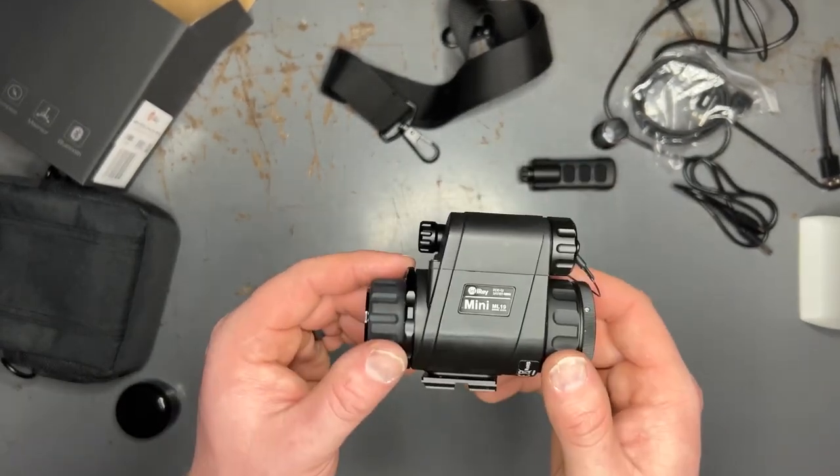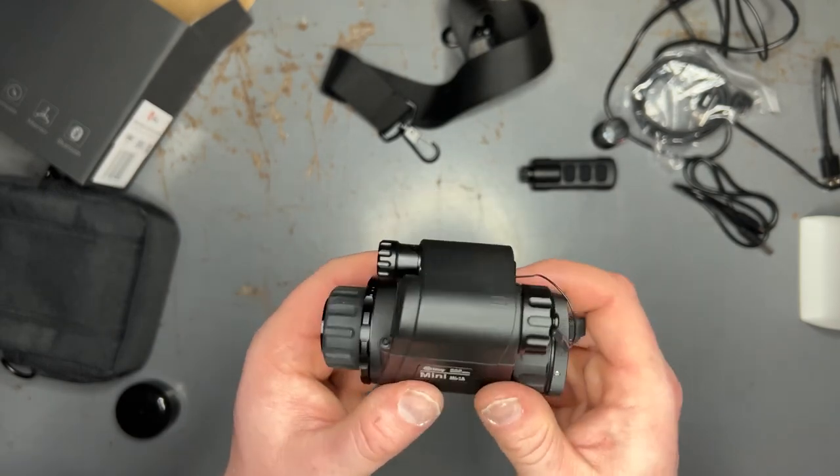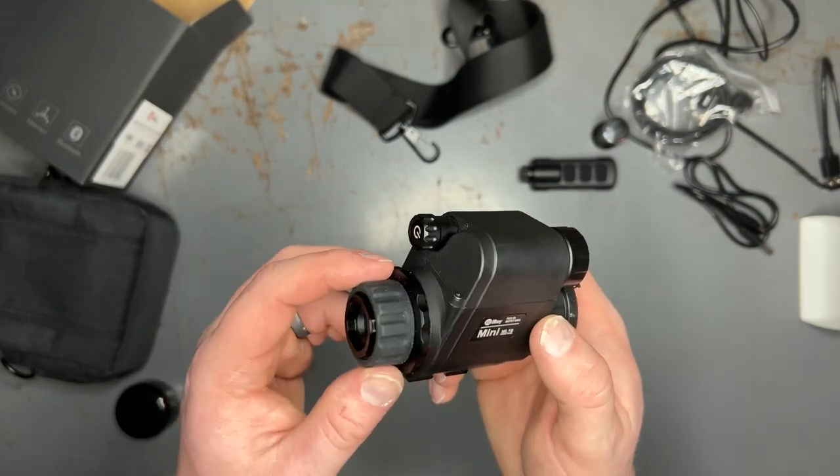That said, if you were using this for scanning or something like that, this is a very, very cool option. That was kind of an overview and unboxing of the iRay ML19 thermal monocular. As you can see, this is an extremely capable unit — it works very well for the price. $2,500 for the quality you get is absolutely outstanding. If you guys have any questions on it, please leave them in the comment section down below. I'm going to have a video coming out very soon comparing this versus the FLIR Breach and which one I would choose and why, so if you're interested in that be sure to subscribe. If you found this video helpful, be sure to give us a like — you guys stay safe and we will see you on the next one.